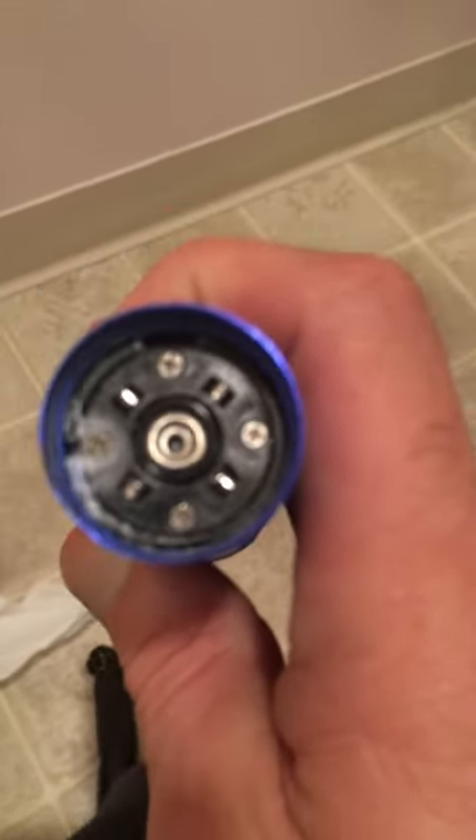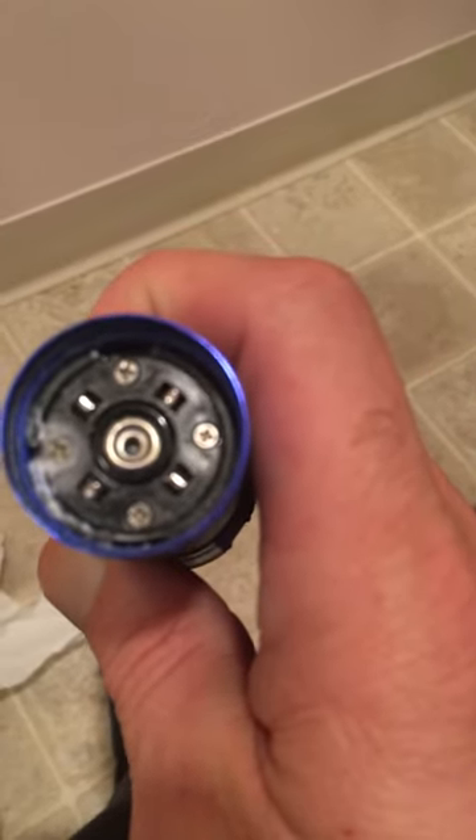First, you unscrew the bottom of the plunger. What you'll see is four screws — do not undo the screws.